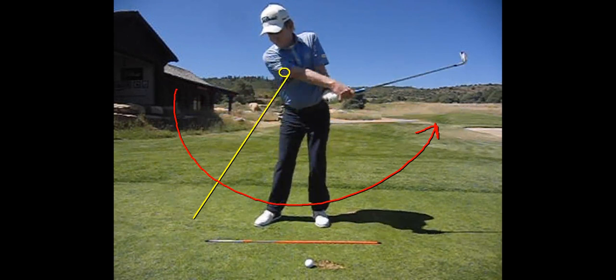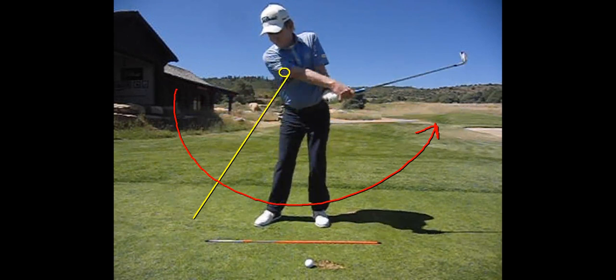So if you think you're an upper core player, make sure you get your hips square at address so you can turn your trail hip without swaying. Then number four: swing the club head past the body and whip it. For more information on the upper core and to get the e-book 'The Upper Core Swing,' visit LarryRinker.com.